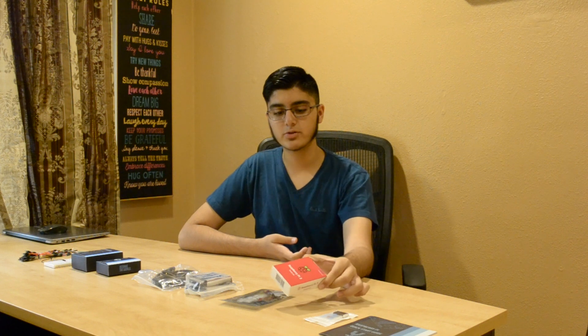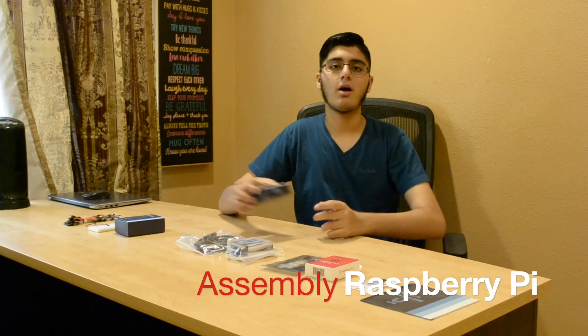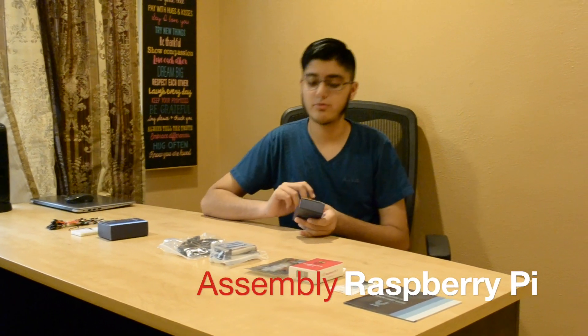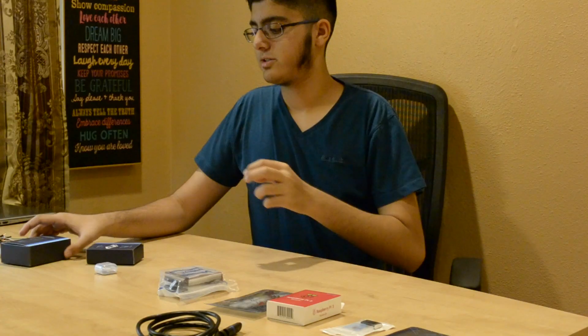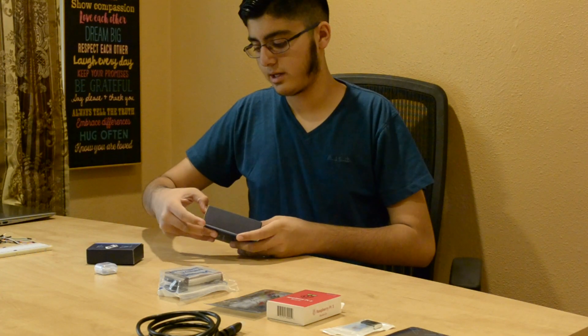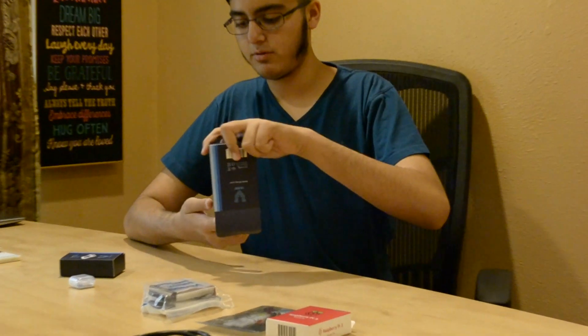We have all of these boxes from different companies based around this Raspberry Pi, and now we're about to open them in the correct order and put this together. So this is not just a review — we will also put this together in front of you. First, we open the micro USB power cable so that we have it ready when we need it.